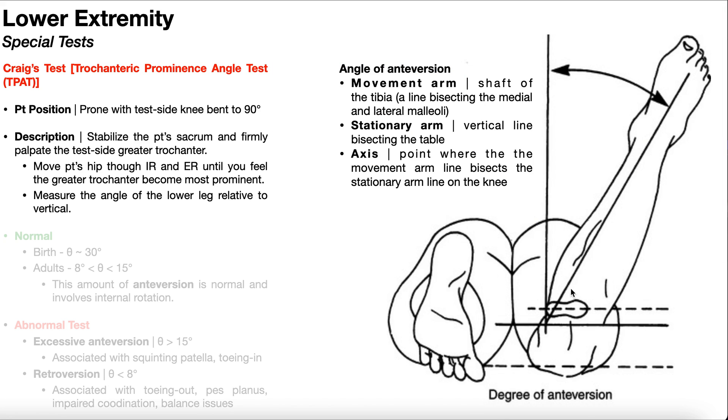Looking at the picture here, based on the position of the lower leg we know the hip is in internal rotation, which is expected for the vast majority of Craig's test results. We look at the angle the lower leg makes relative to vertical — this angle is called the degree or angle of anteversion. The goniometer's movement arm is aligned along the shaft of the tibia, the stationary arm is a vertical line perpendicular to the table, and the axis is where the movement arm bisects the stationary arm line at the knee.